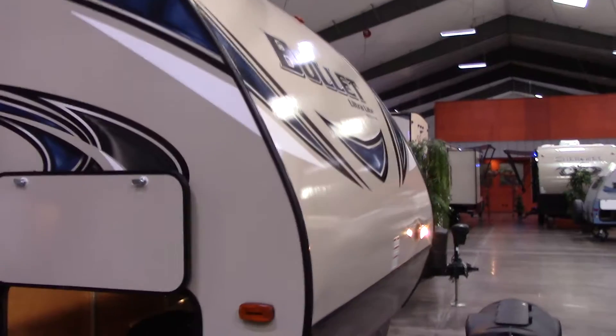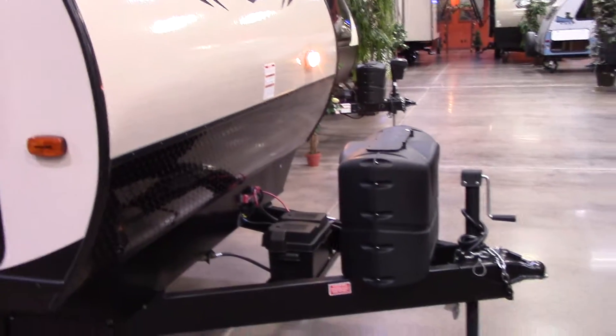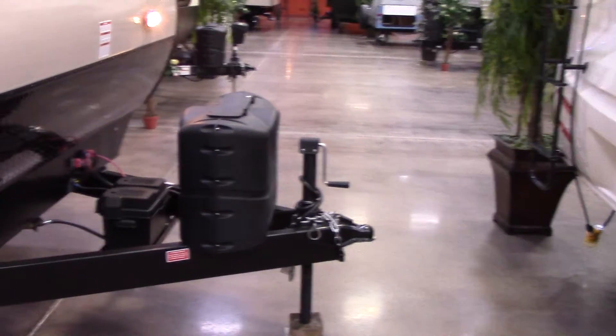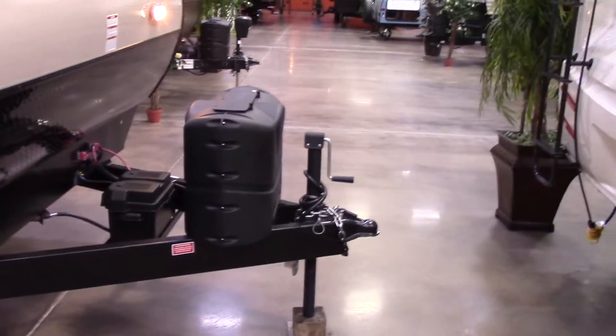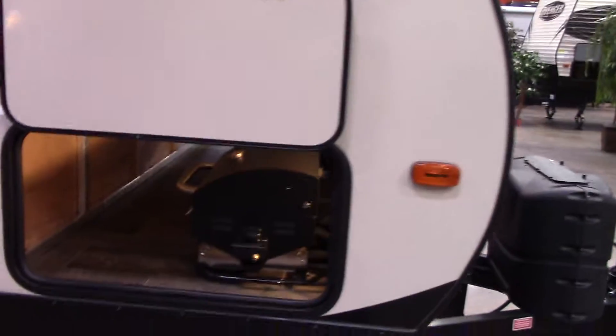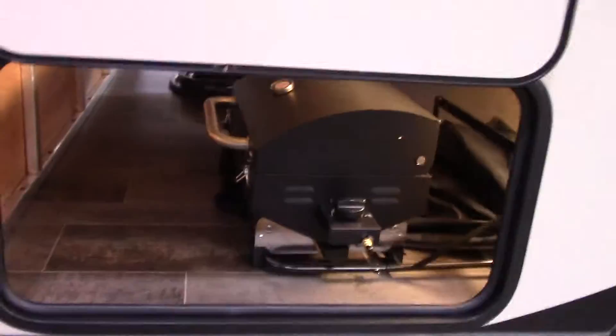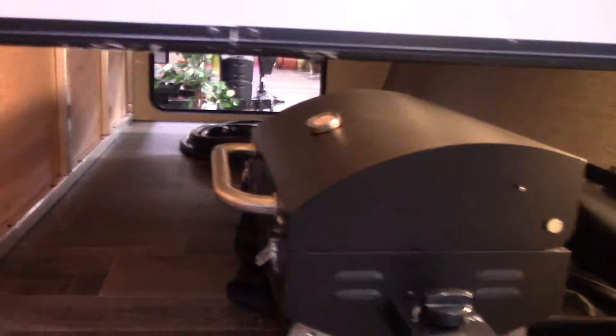Here's the Bullet. I know you've looked at it, but it's got the rock guard on the front. It comes with two 20-pound bottles and a brand new battery. We'll fill your bottles up and put your brand new battery on it on day of purchase. We put stabilizers at each corner. There's your crawl-through storage. That little grill — I'll show you where it goes. You've probably seen the bracket on the back.